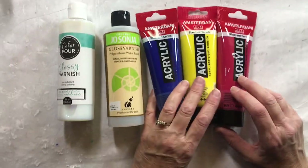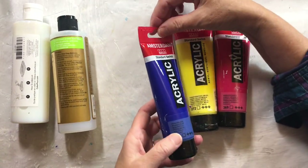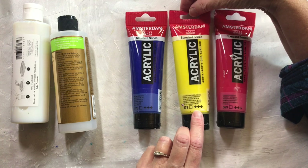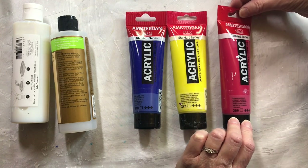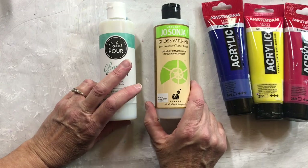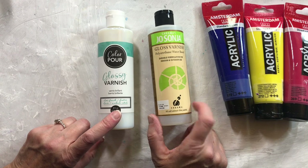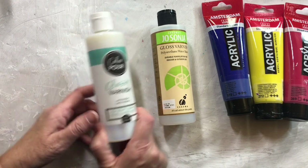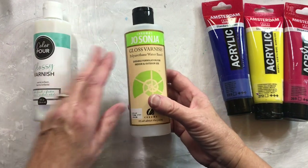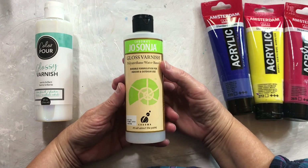These are the colors I'll be using in this demonstration for my four-video series. This one here is phthalo blue by Amsterdam. This one is transparent yellow medium by Amsterdam, and this one is primary magenta by Amsterdam. They're all transparent paints. These are both my varnishes that I'll be testing with: Jo Sonja gloss varnish and Color Pour glossy varnish. Jo Sonja can be found online on Amazon.